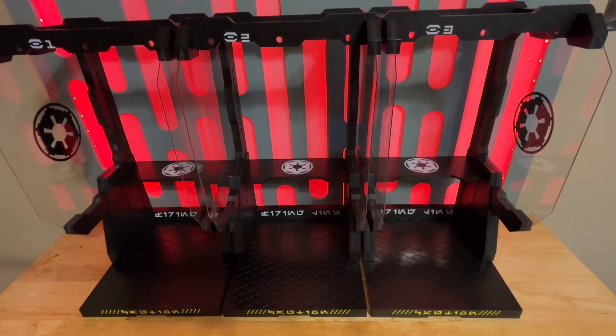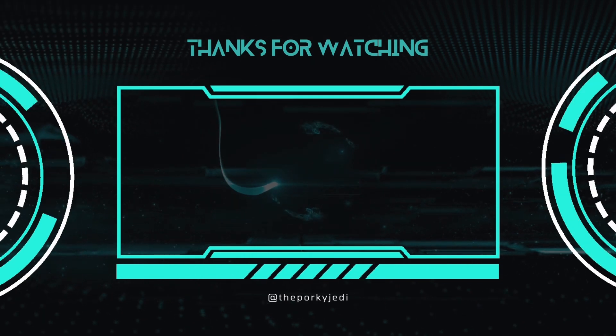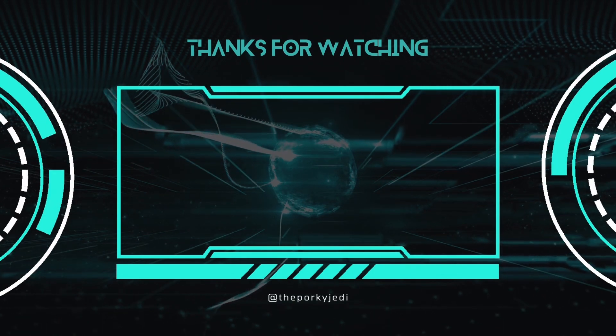Thanks for stopping by and checking out my video. If you liked what you saw, make sure and hit that like button. If you didn't like it, don't be a Karen and keep it to yourself. Make sure you follow me and hit that subscribe button so you know when I post a new video. See you all next time.